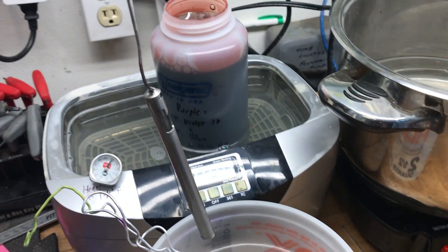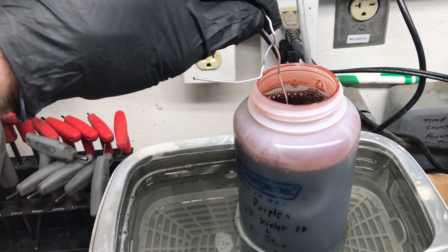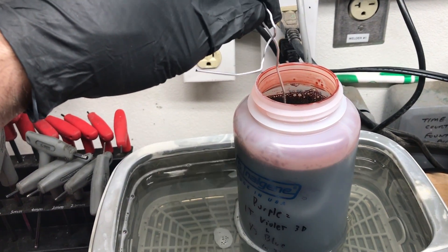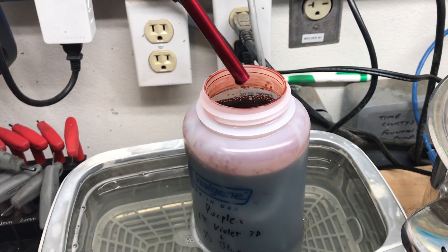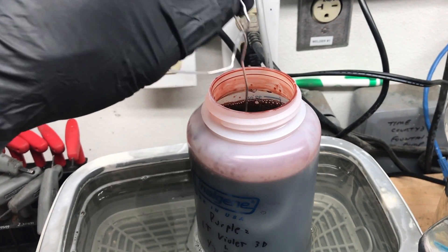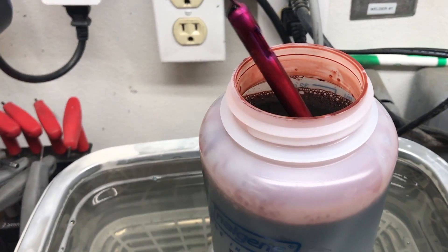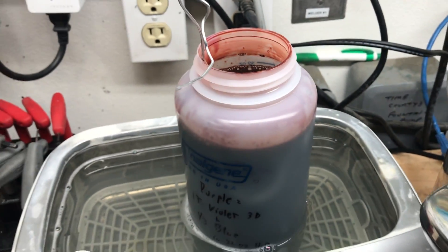Rinse them off in distilled water. Even if you dunk them in the dye for just a few seconds, if the anodizing worked, it'll actually soak up the dye really quickly. You can see here it starts to soak up the dye right away, and then I'll leave it in there for about 15 to 20 minutes to get a nice even coat. The dye temperature is about 130 to 140 degrees, depending on which dye you get from Anodize World.